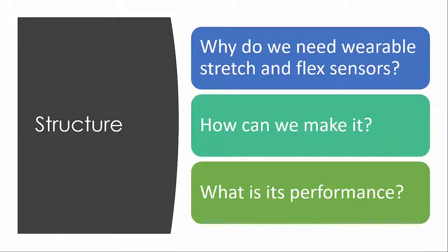My presentation has been divided into three main parts, which is going to answer three questions. First, why do we need wearable stretch and flex sensors? Second, how can we make it? And the third one is, what is its performance?